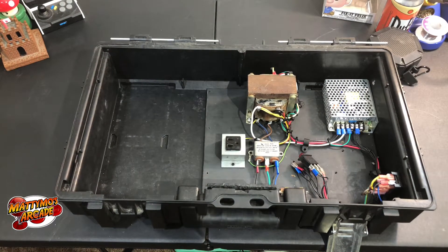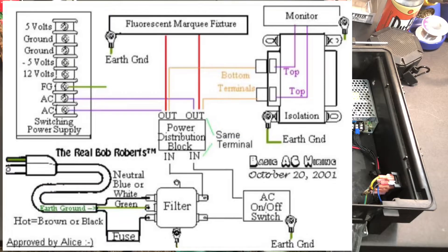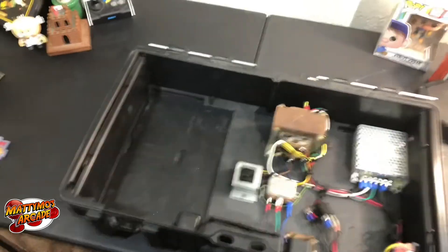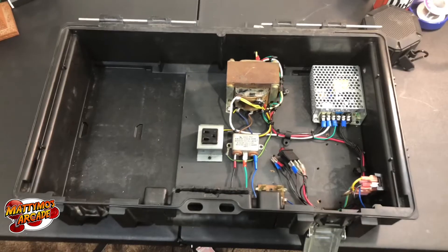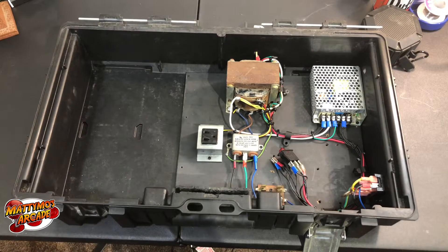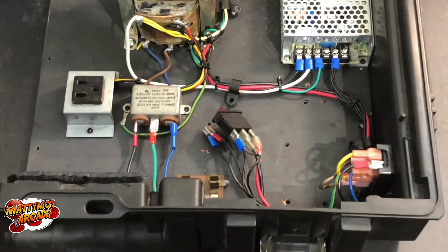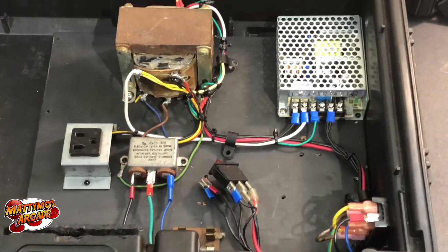I want to show a Bob Roberts diagram — he has a little power brick wiring diagram — and that's originally what I used when I built my first and second test benches. This time I didn't use it; I've done this so many times now. I'm not 100% sure this is going to fire up without blowing a fuse, but I did not use the diagram for this one. So if you see something that's different or wrong and it blows a fuse, I screwed up — but we'll find out in just a second.